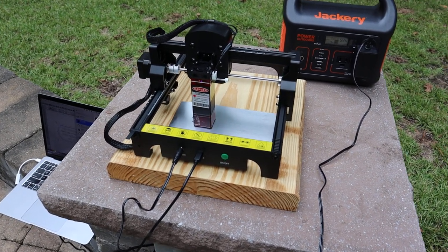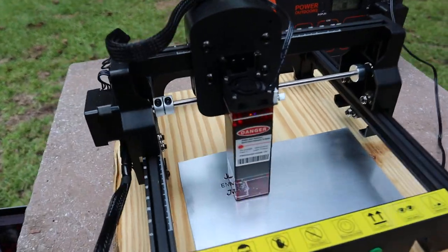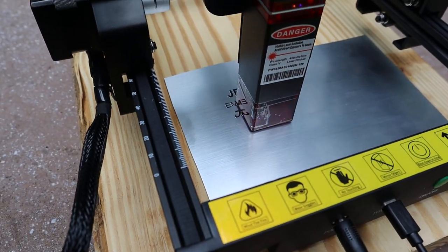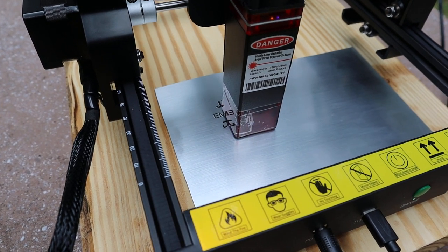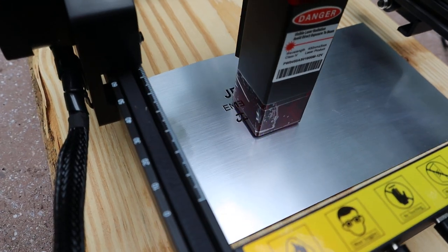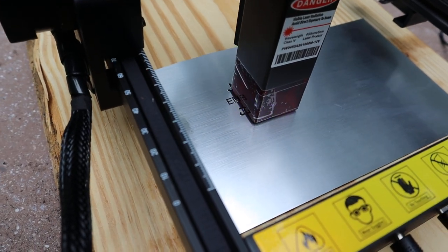ACMER was nice enough to send me this S1, and right now I'm making a sign out of brushed aluminum with a black backing on it. You just cut through the brushed aluminum to expose the black, and you can see it's coming out pretty good.